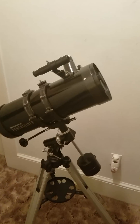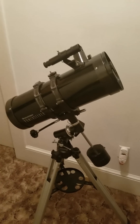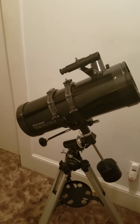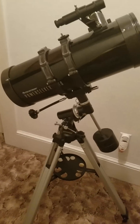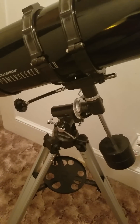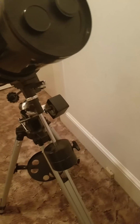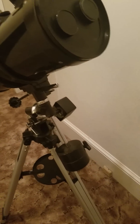Not only does it work well with nebulae and star clusters, it does very decent with planetary work as well. It comes with two slow motion control knobs, one of which you can see here. The other I do not have mounted because I've added on an RA mount for tracking, which I will cover in another video.